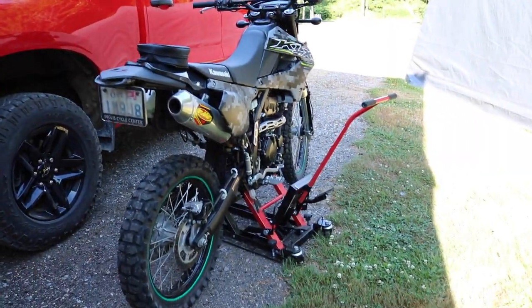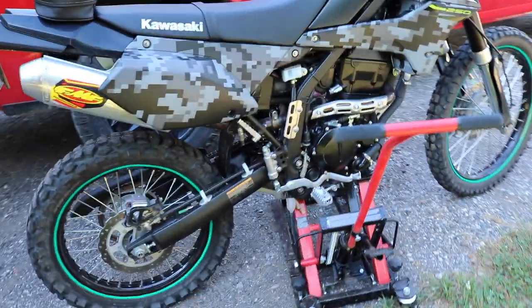So we got the bike up on the stand there, got everything level. The first thing you're going to want to do is open up your oil cap.